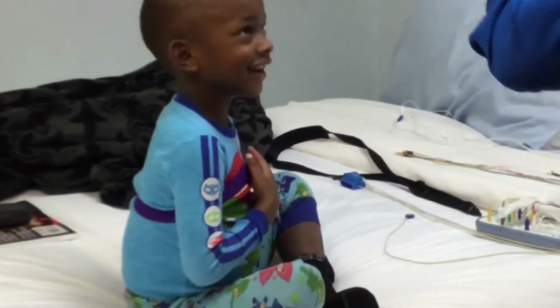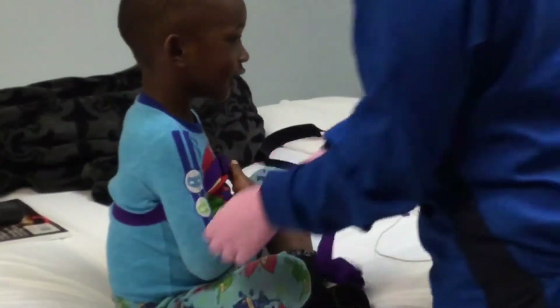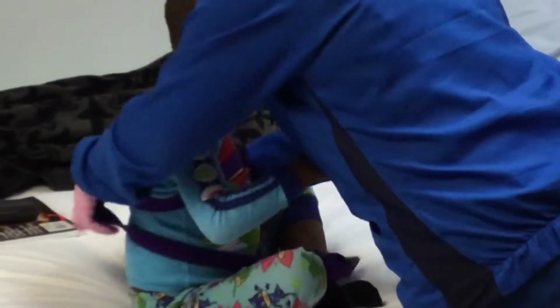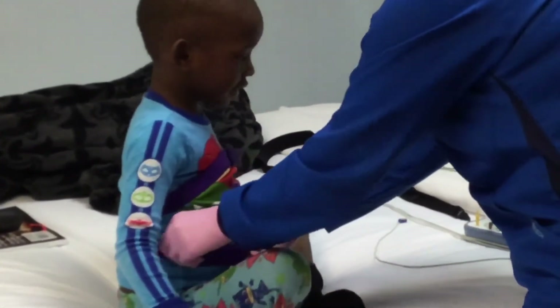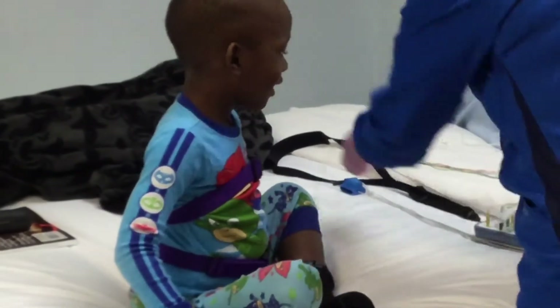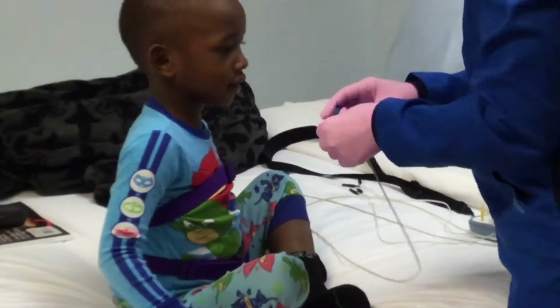I'm going to put some very goopy sensors on his head for his brain waves. It actually lets me know when he's sleeping and then the stage of sleep he's in. Is that the EEG? Yes, that's correct — the EEG. I'll be putting them by his eyes, on his chin, and on his legs. That's for muscle movement — that's the EMG.